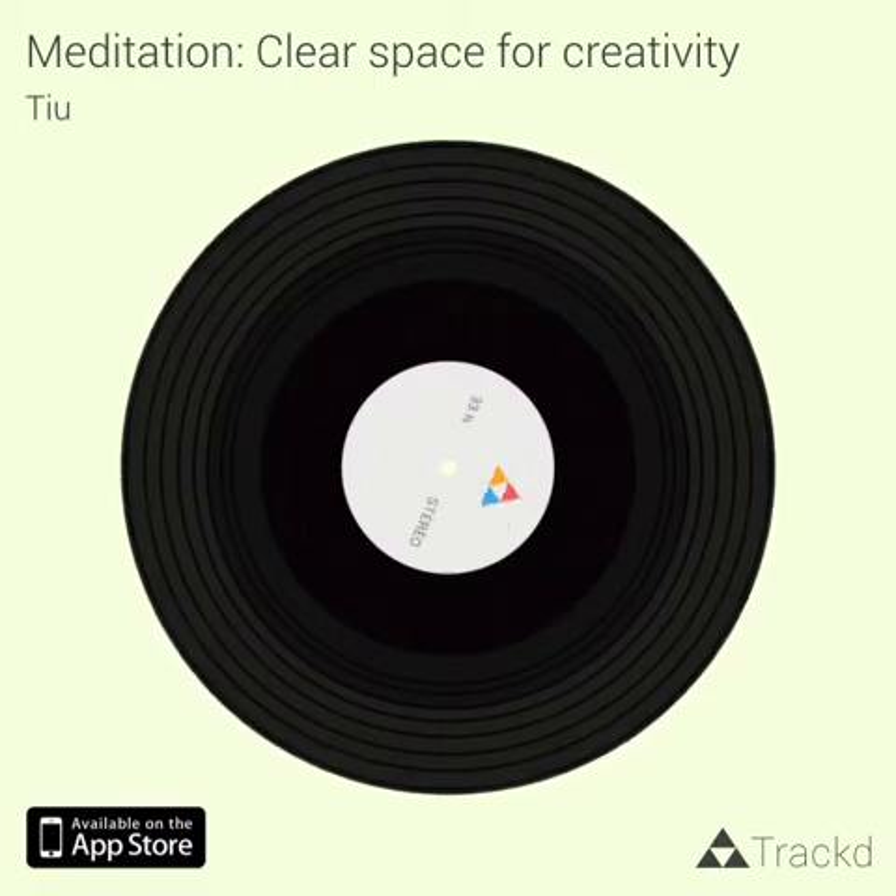And now notice the light on your closed eyelids. Notice whether it's soft or bright, static or moving, natural or man-made. Notice the feeling of any light in the room where you're listening to this — or indeed outside, if you're listening outside.